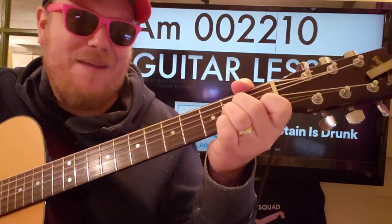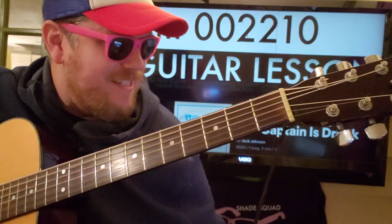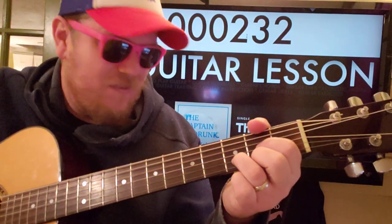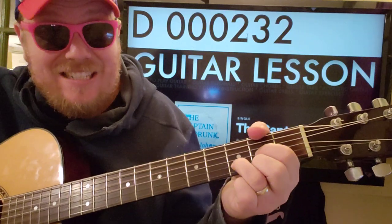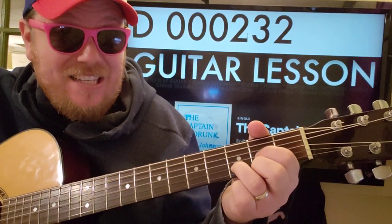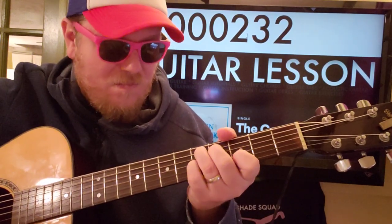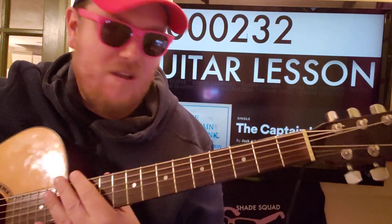And then you'll go to A minor, to D — regular D: 0, 0, 0, 0, 2, 3, 2. I think you do it twice, and then you stop on that D. And then you go back to...